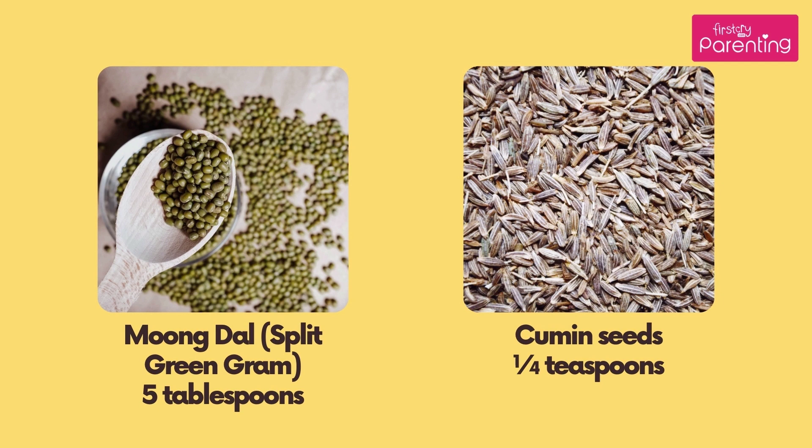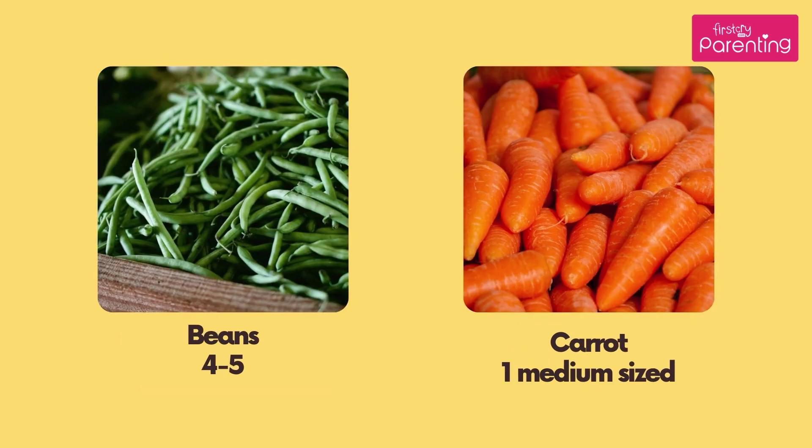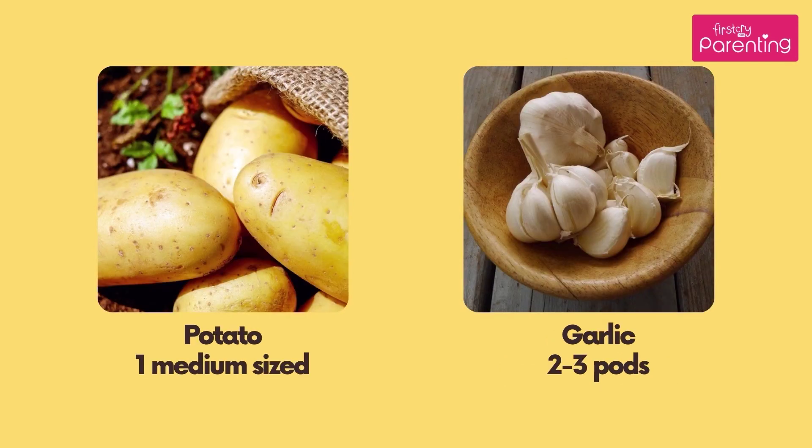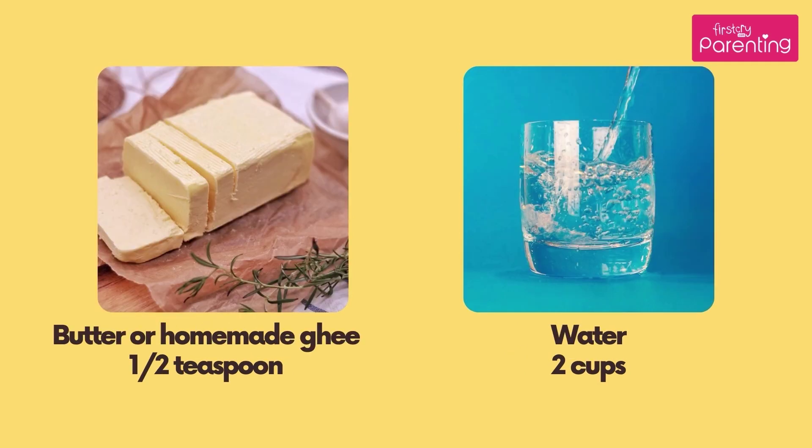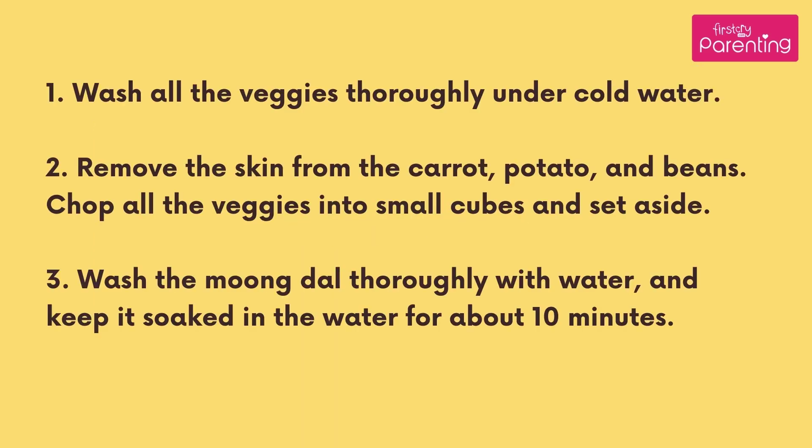5 tablespoons, Cumin Seeds 1 quarter teaspoon, Beans 4 to 5, Carrot 1 medium sized, Potato 1 medium sized, Garlic 2 to 3 pods, Salt as required, Pepper Powder 1 to 2 teaspoons, Butter or Homemade Ghee half teaspoon, Water 2 cups.